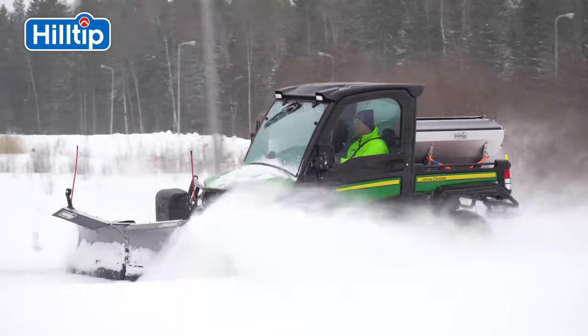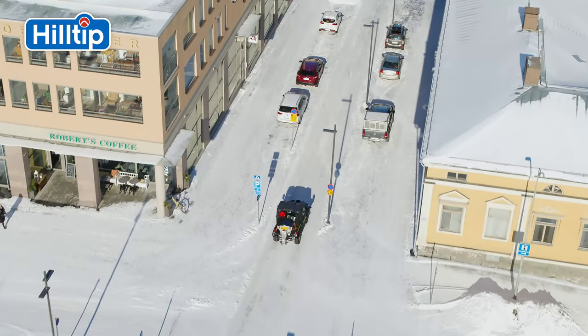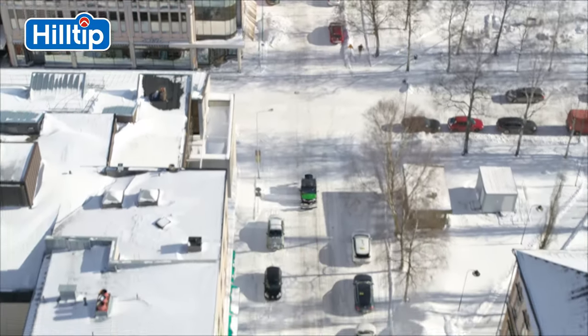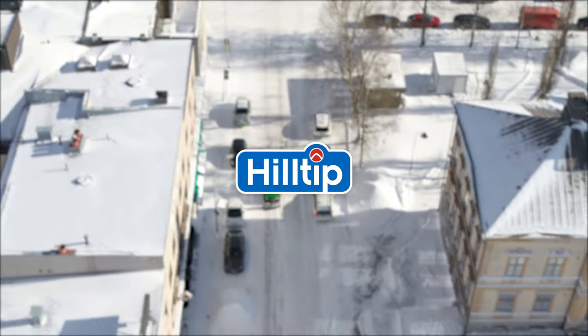In Finland, our winter lasts for over 6 months. We take pride in keeping parking areas, footway and cycle tracks safe from snow and ice. Hilltip.